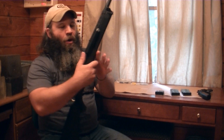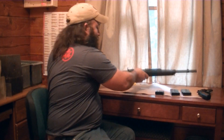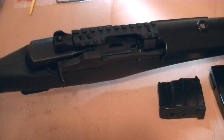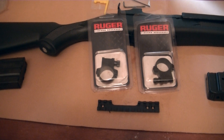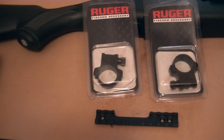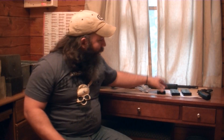Speaking of scopes, this rifle comes from Ruger with a Picatinny rail that mounts just over the action, and it also comes in the box with Ruger-branded scope rings. That's a very nice feature to add to a rifle like this — when you open the box and it already has scope rings in it, you need to be asking questions. It ships with two 20-rounders, and Ruger was good enough to mark '300 AAC Blackout' right on the magazine.